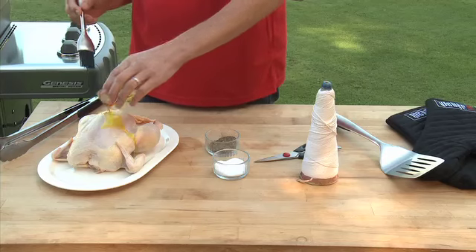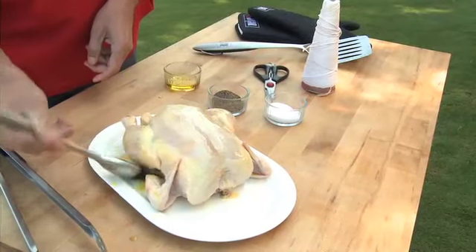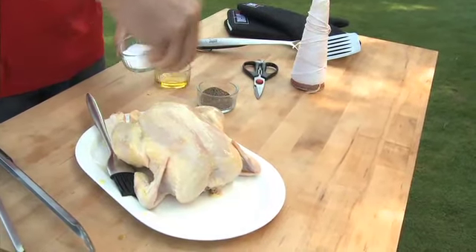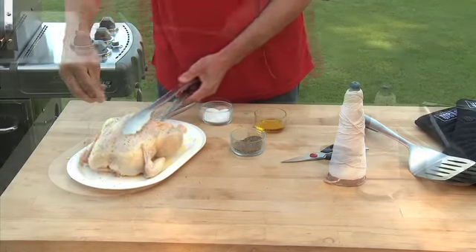While the grill's temperature is falling to medium heat, prepare the chicken. Remove and discard the neck, giblets, and any excess fat. Drizzle olive oil all over the chicken and use a basting brush to distribute the oil evenly. Season inside and out with kosher salt and pepper.